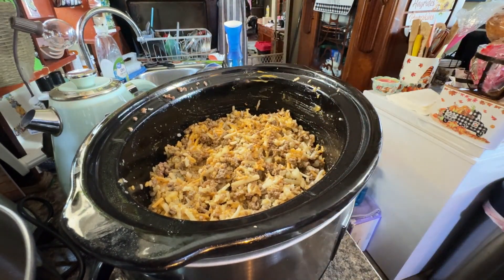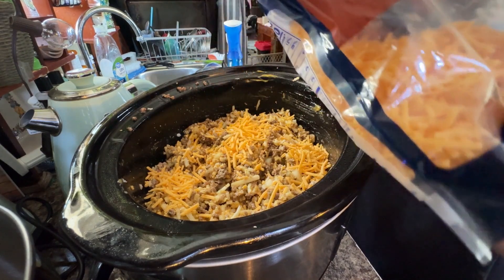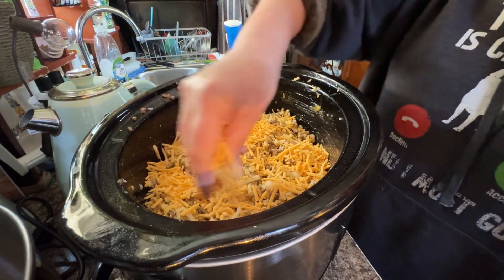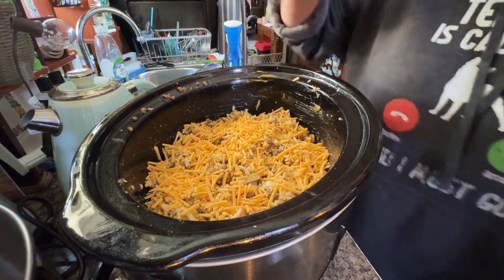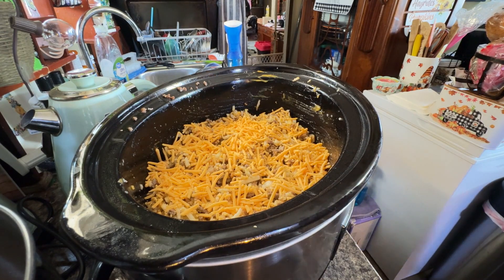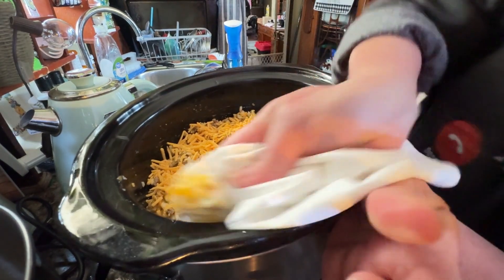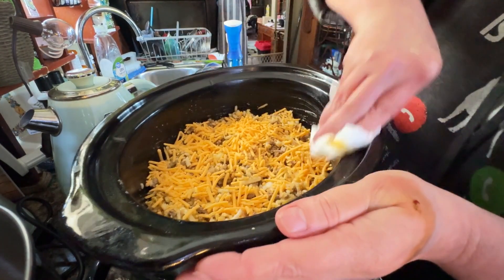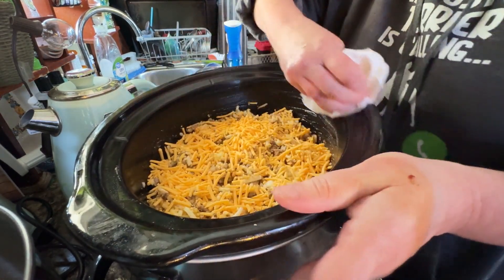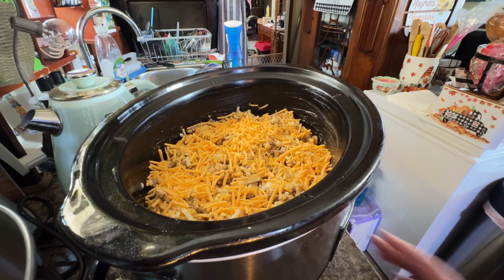We're going to add some more cheese to the top. You don't have to cook this long at all. Wipe off the messy parts. At this point you're basically cooking your potatoes, so we're going to cover this and cook it on high for three hours, and then I will show you all the end result.